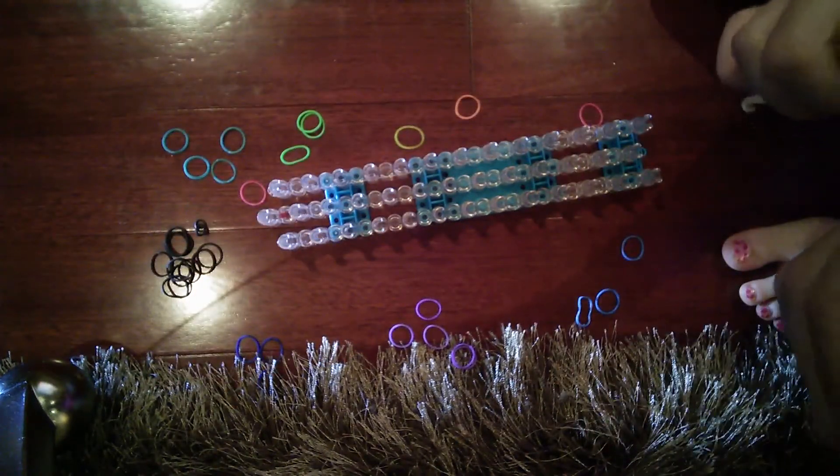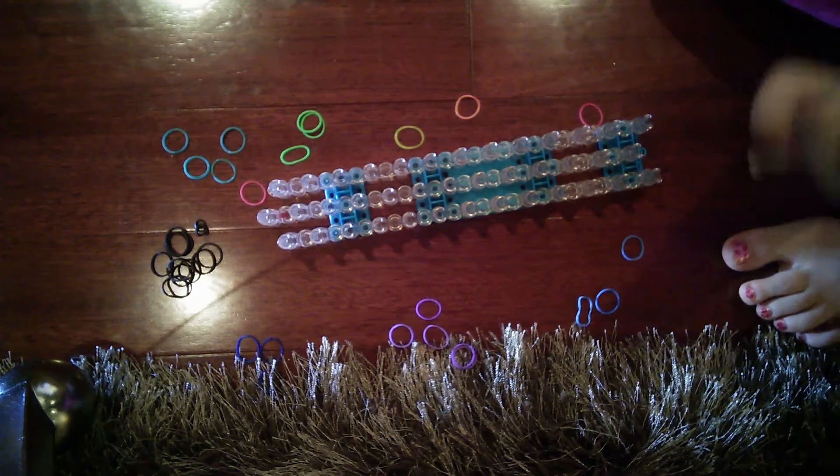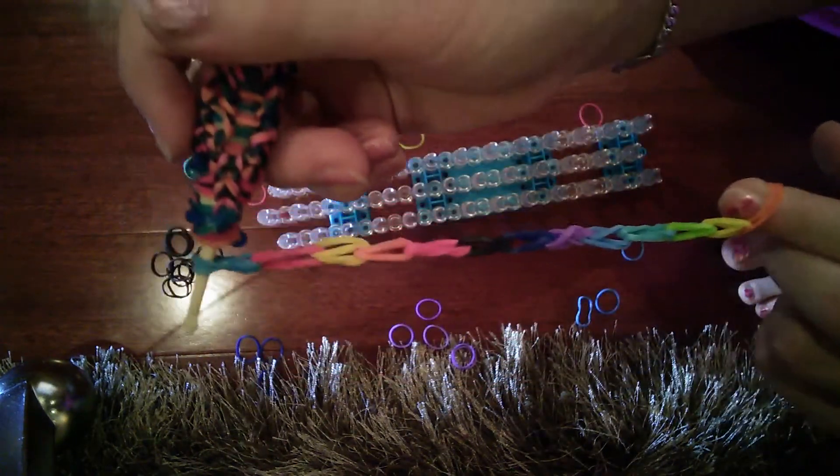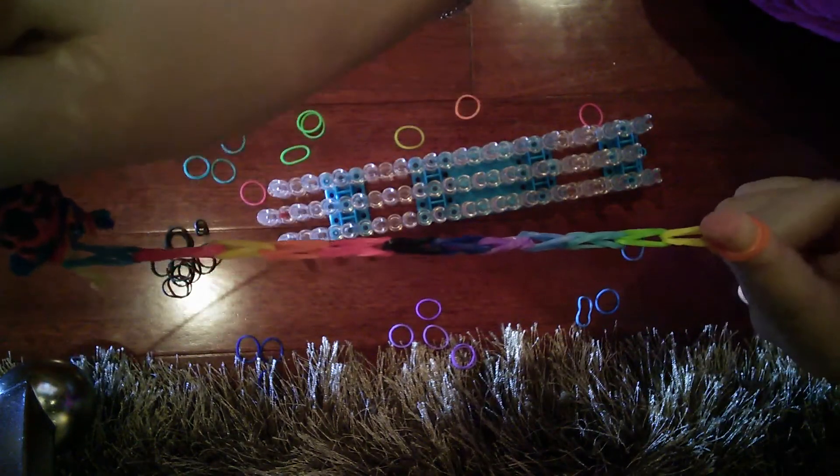I hope you guys enjoy this quick, easy tutorial on how to make a single rainbow loom bracelet. Thank you for watching everybody!